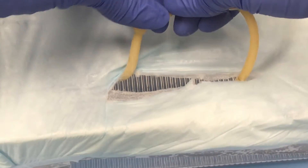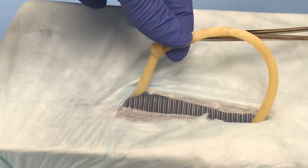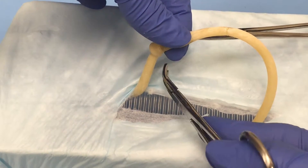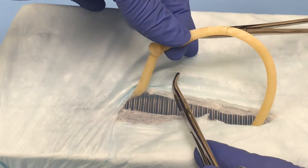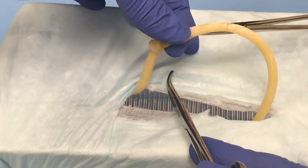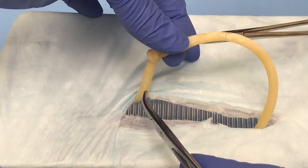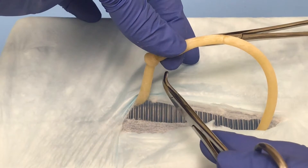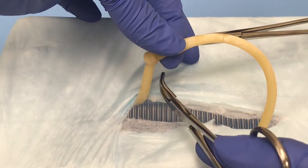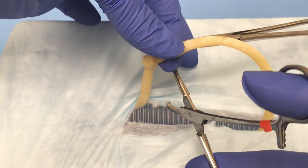After this you would go ahead and make a window into your broad ligament by pushing a clamp through the avascular portion of the broad ligament. You'll be able to see thickened fat and possibly vessels in the area of the pedicle, so you'll poke your instrument through in that avascular area and open your instrument up and down to make that window nice and wide.